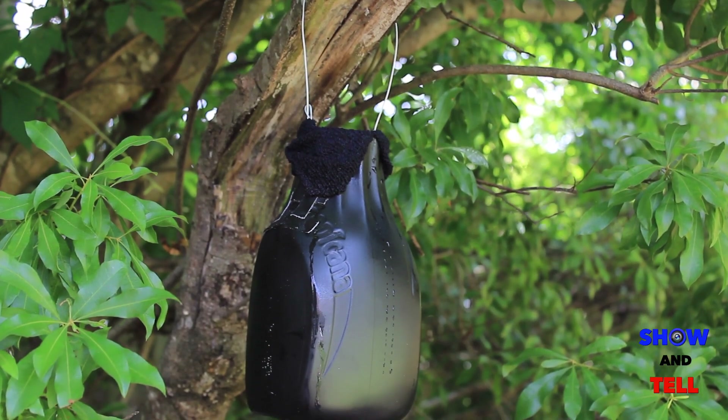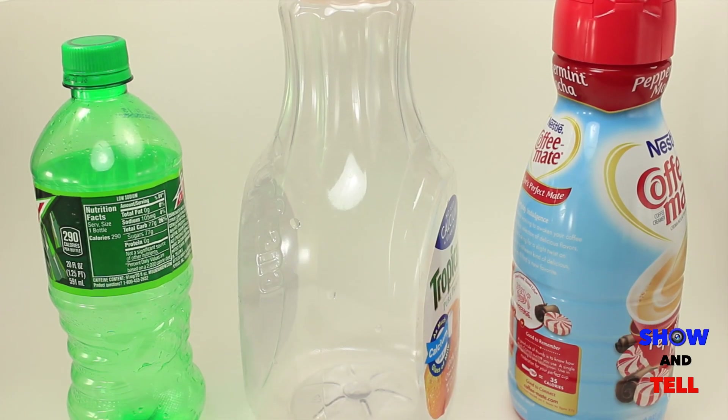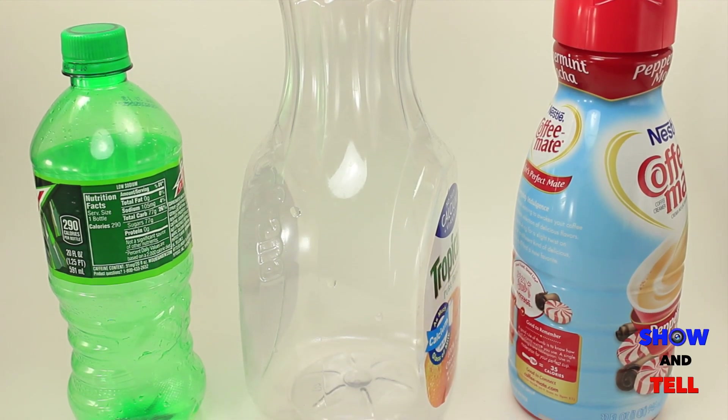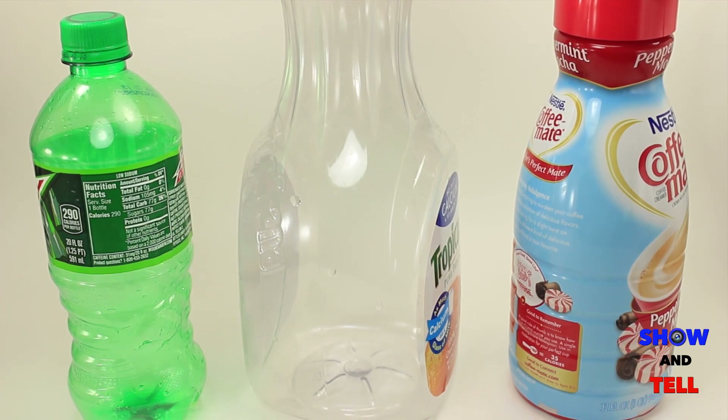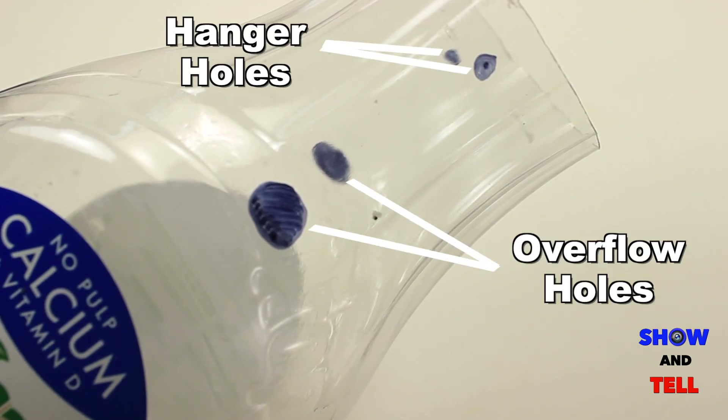Today I'll show you how you can make your own DIY version with just a few simple materials. First, grab a plastic container from the recycle bin — the larger the better. I used an orange juice bottle and cut off the top. Drill holes for your hanger and water overflow.